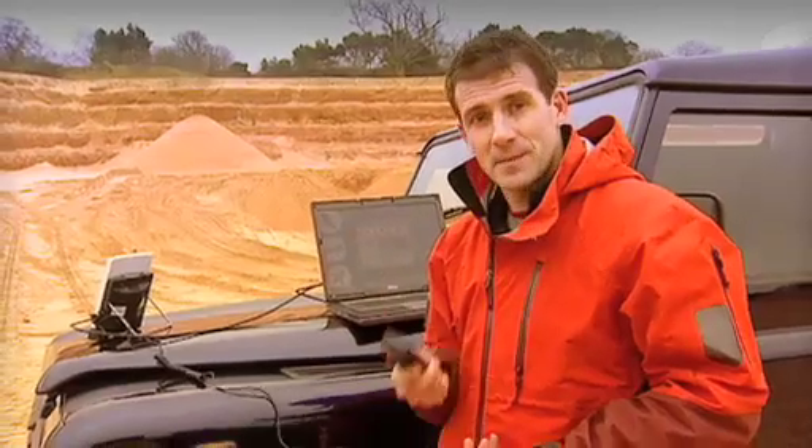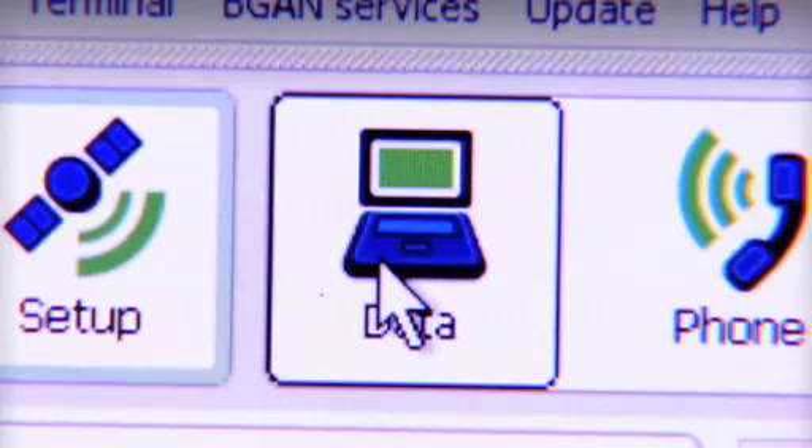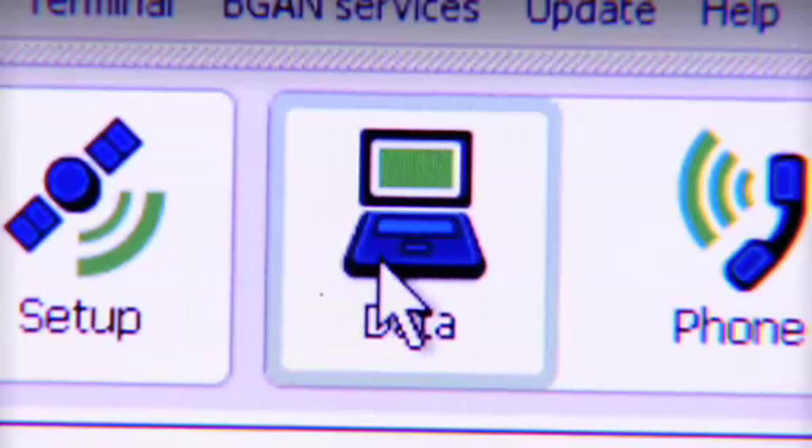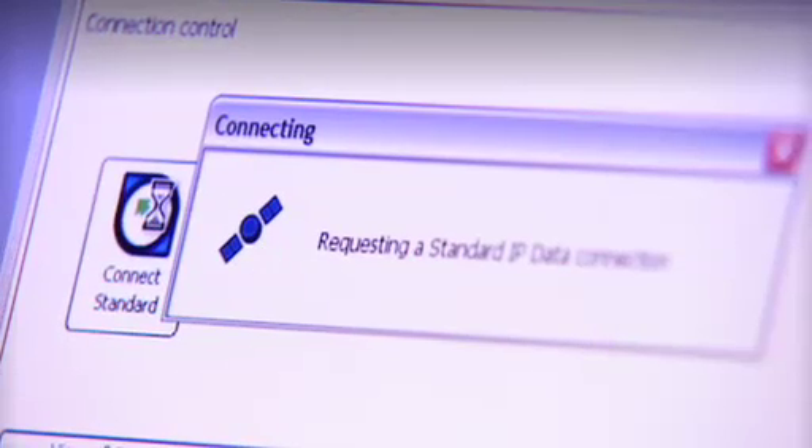So let's make a data connection, and once again, BGAN Launchpad helps me out here. Because right now I just want to show you how to get on the internet, I'm going to select a standard IP data connection. This is what you would usually choose for things like email and internet access.